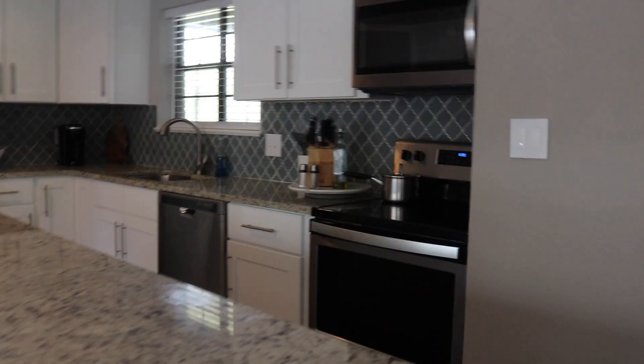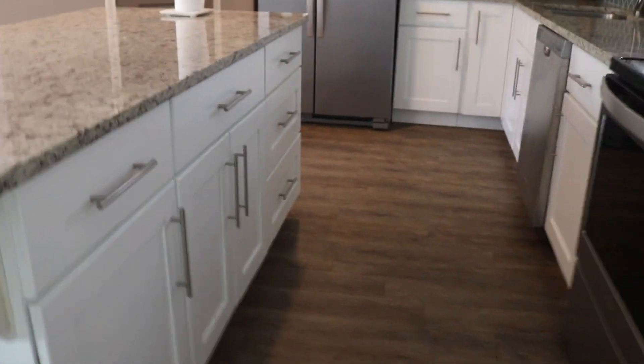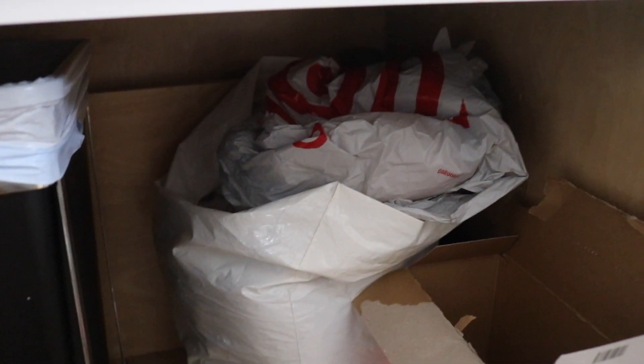Now to our kitchen — the kitchen is also going to be getting painted white to match everything. This is our island, which I love. I loved the idea of having a nice big island in this kitchen. In the cabinets it's really just extra space — I have some chafing dishes in one, a pull-out trash can in another where we keep trash bags and extra grocery bags.